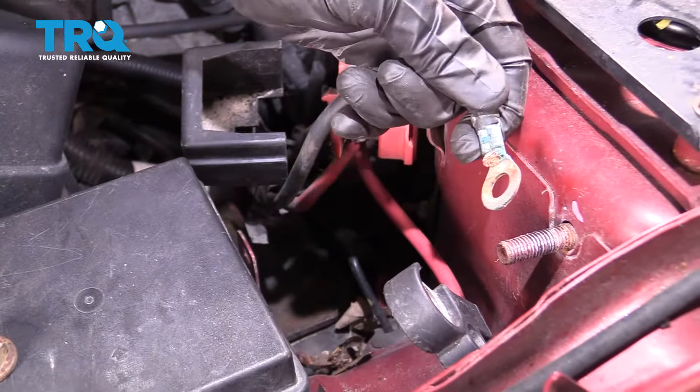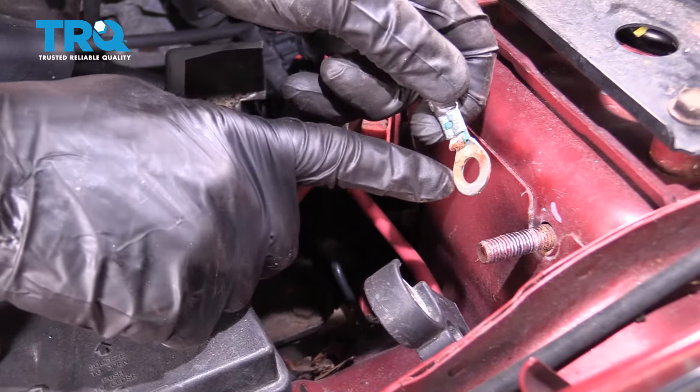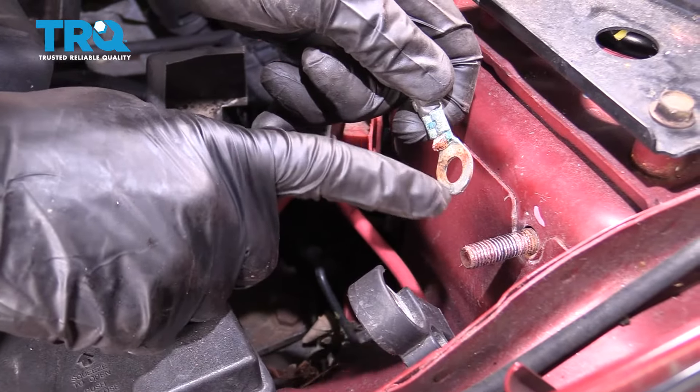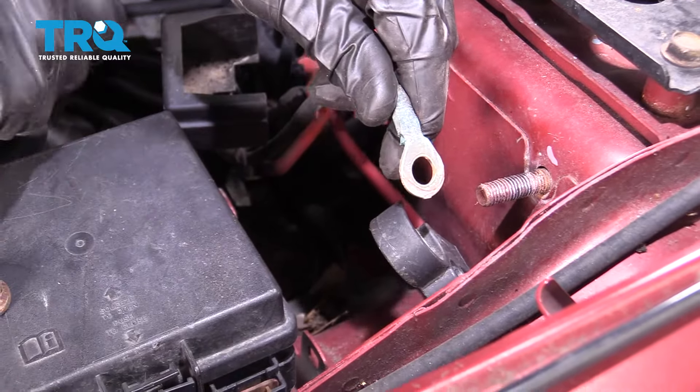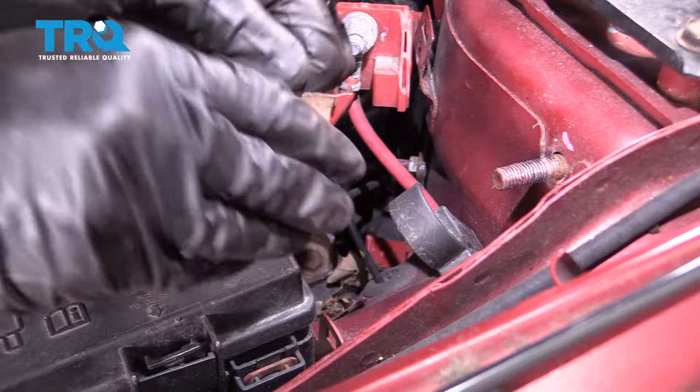Now get ready to reconnect the negative battery terminals. Pay attention to them — make sure they don't have any rust or debris on either side. It's super important to have a great ground through these terminals. Sand it down with some sandpaper, then do the same to the other terminal and wire before connecting.